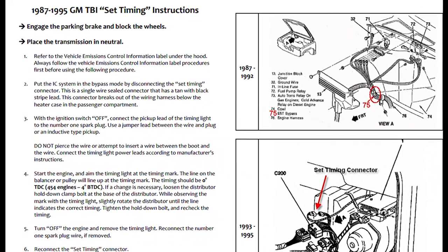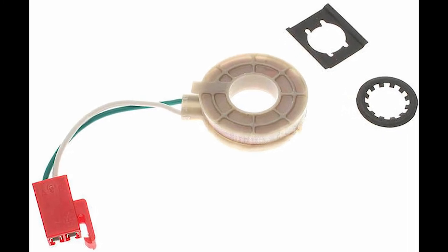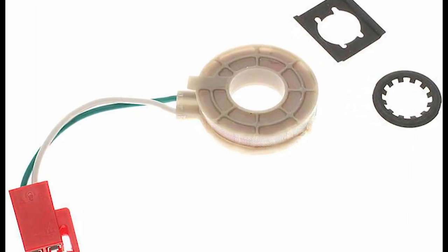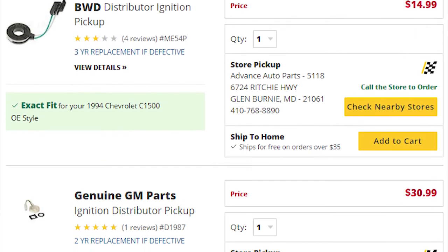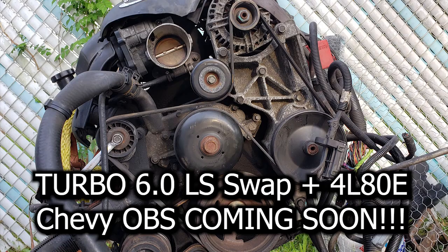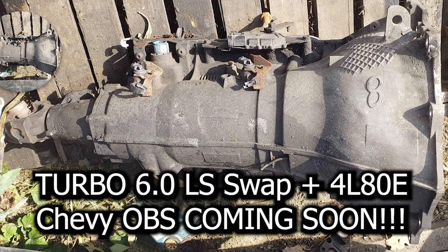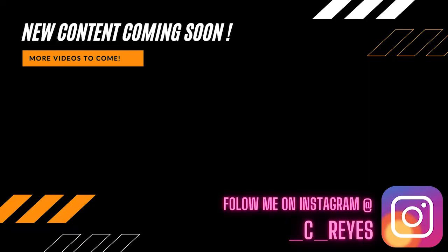That's it for the pickup coil installation — it's fairly easy to replace, it's just in an inconvenient spot. There are some very cheap pickup coil replacements at the parts store, but I would stay away from them as you may not want to go through the hassle of doing this job twice or end up getting stranded. Thank you for watching. I'll be LS swapping this truck and I'm working on restoring it, so make sure to subscribe if you guys are interested. Peace.